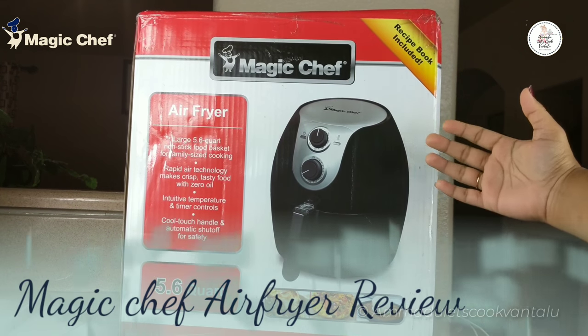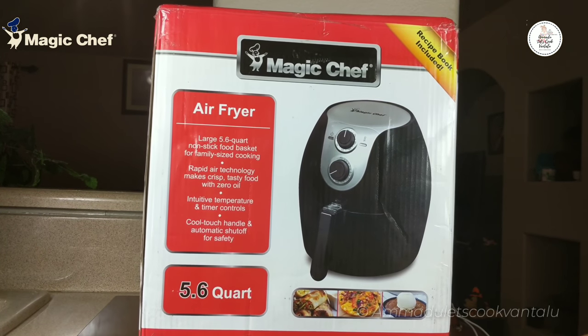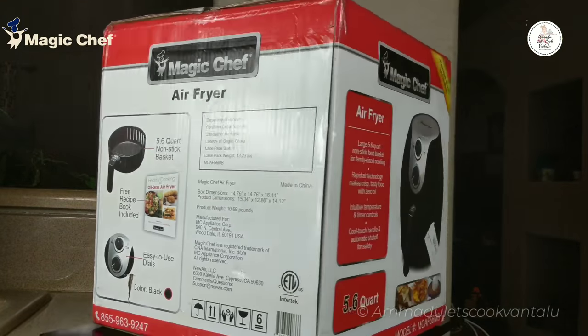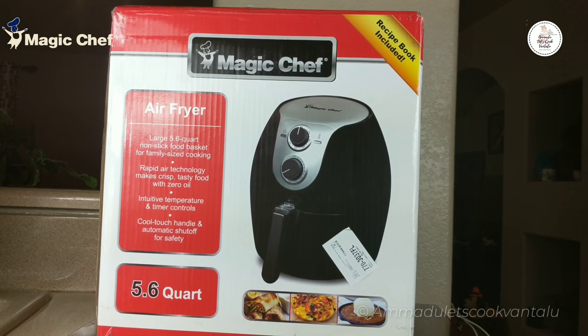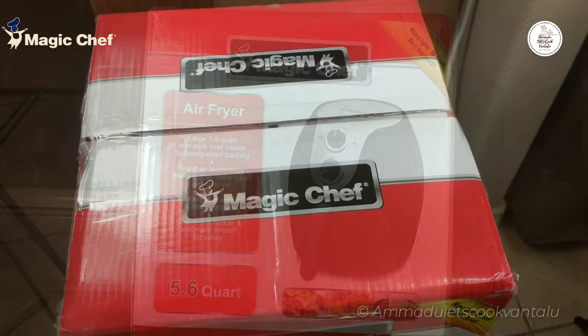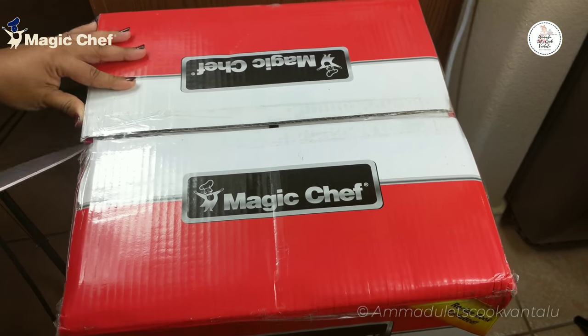Hey guys, welcome back to my channel. In today's video I am going to introduce you to my new kitchen gadget: the Magic Chef air fryer. Air fryer is very much similar to a conventional oven, and the main goal is to cook lots of foods, desserts, and deep-fried foods without using oil. So firstly, let's get into the video and unbox this.